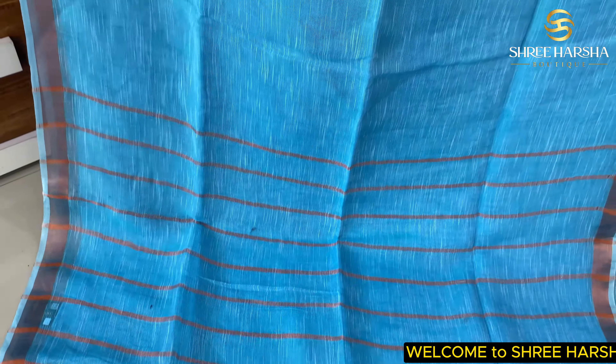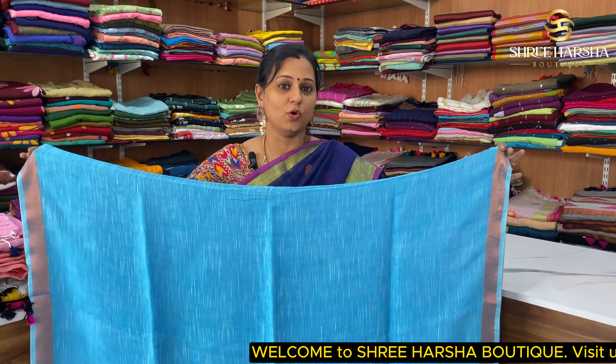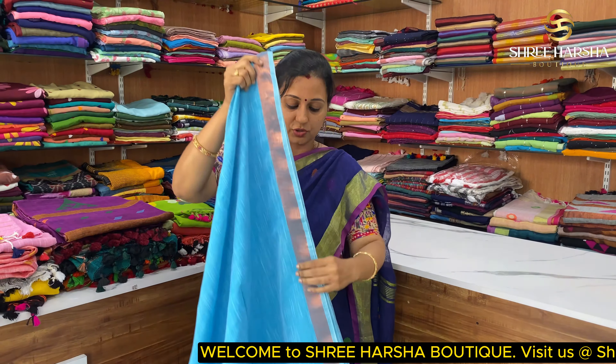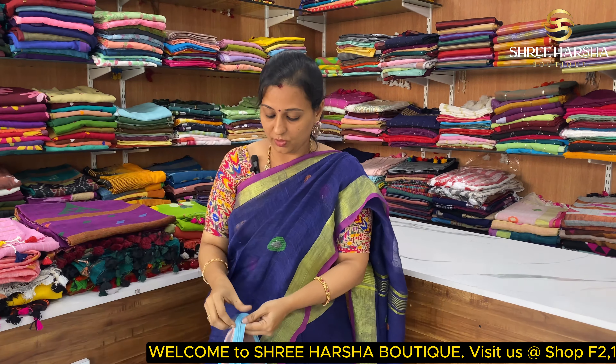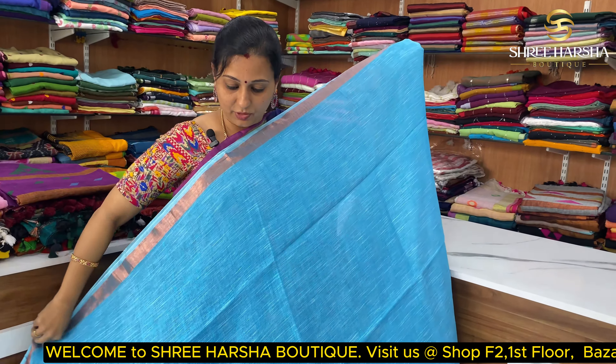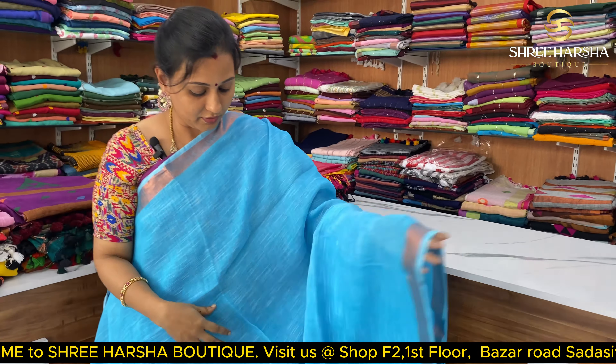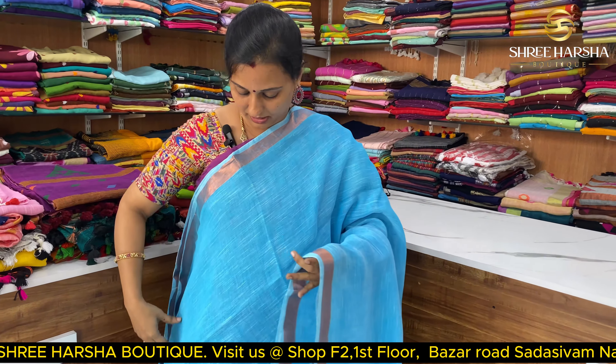It is very soft and lightweight. Starting price is ₹1350. This is a sky blue color. You will find a little color on top, and you can also get copper zari in the front.